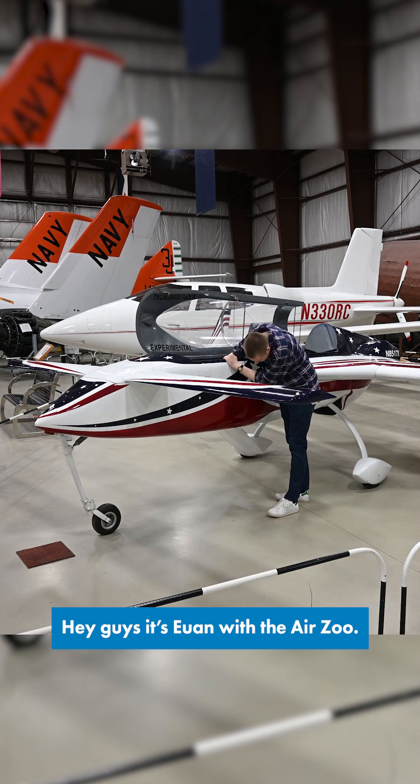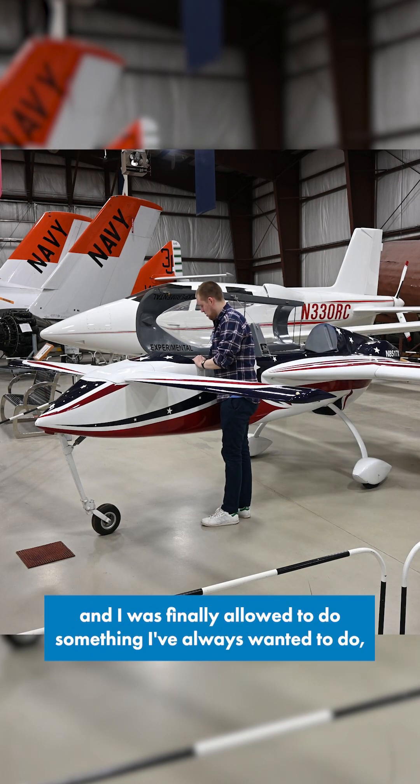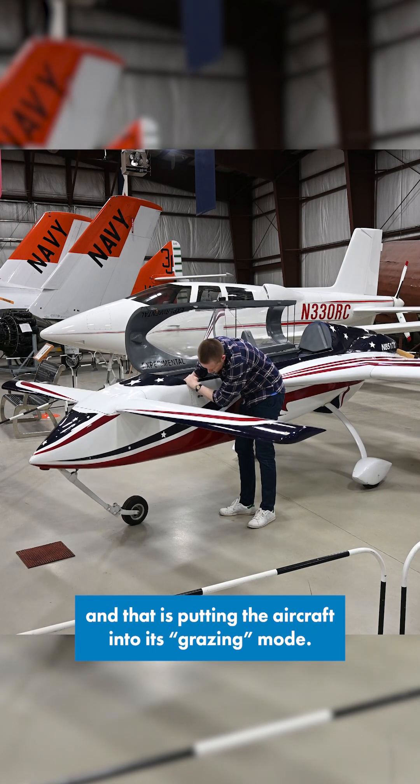Hey guys, it's Ewan with the Air Zoo. We've had this beautiful Rutan VariEze in our collection for about a year now, and I was finally allowed to do something I've always wanted to do — and that is putting the aircraft into its grazing mode.